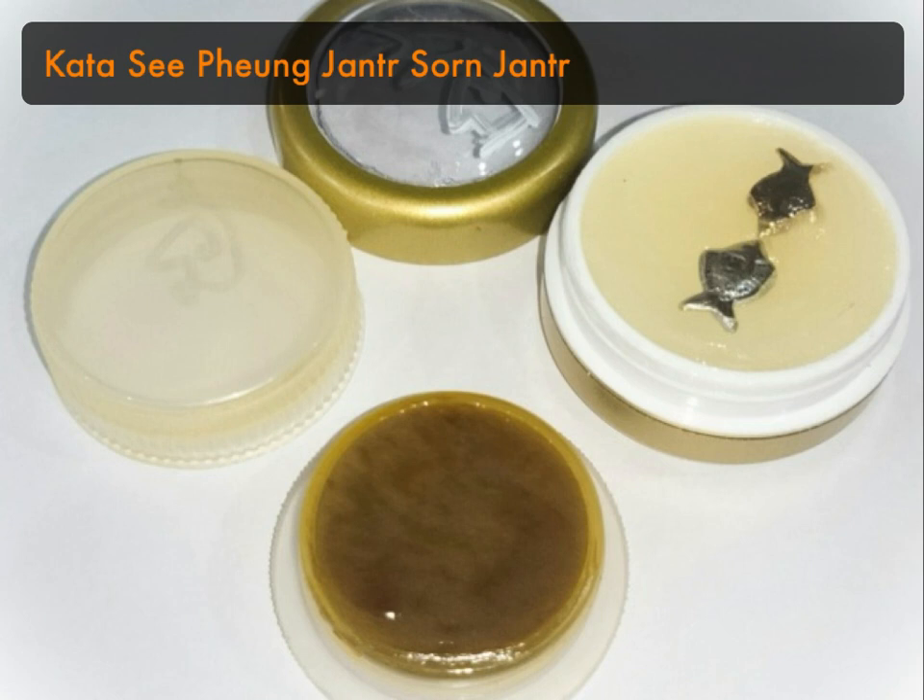When using in combination, use one kind going clockwise. You smear it around the lips — not on your lips, but around them, on the skin. Just a little bit; you don't need much. A little lid can last a long time. I'll give the kata first and then explain a bit about the Si Pung itself.